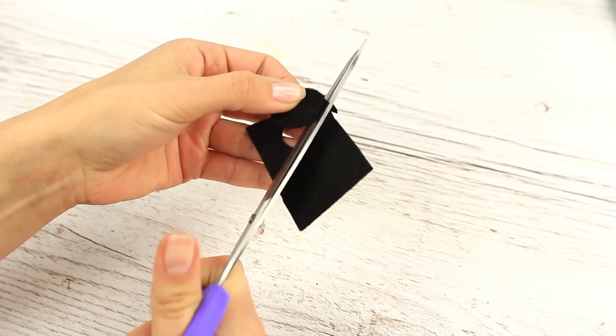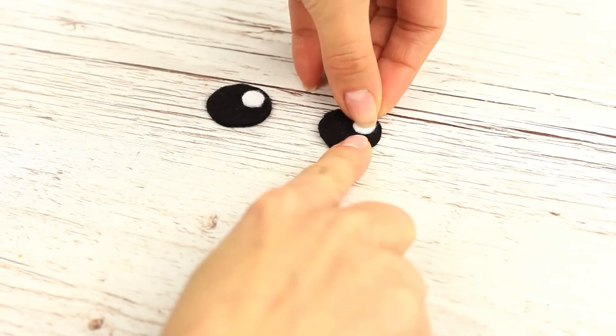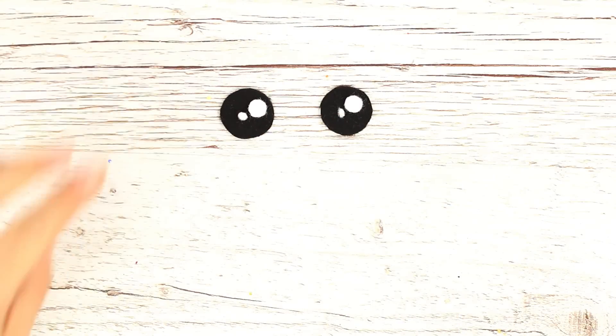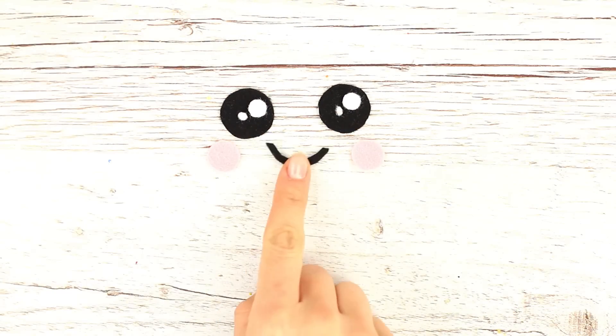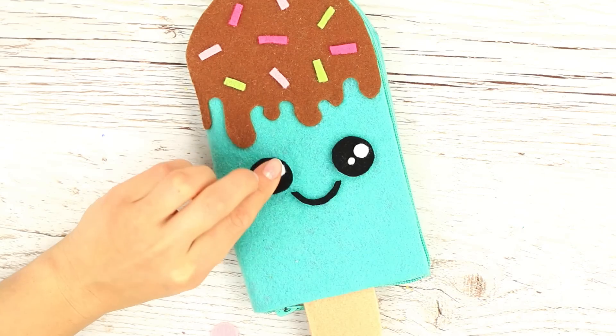Now let's animate the ice cream. Cut out black felt eyes, make white pupils and reflected light, add rosy cheeks and a smile. The face is ready! Attach it to the pencil case.